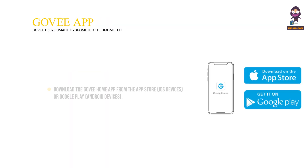Downloading the GoVHOME app: download the GoVHOME app from the App Store for iOS devices, or Google Play for Android devices.